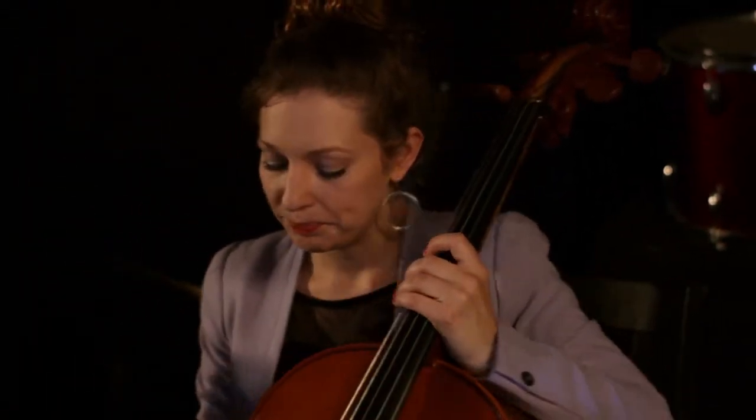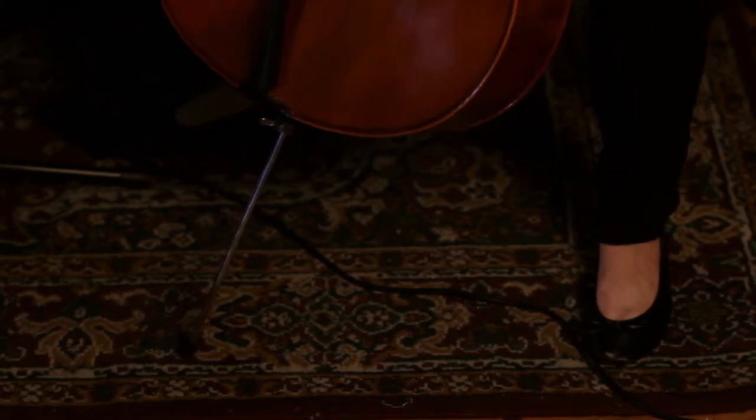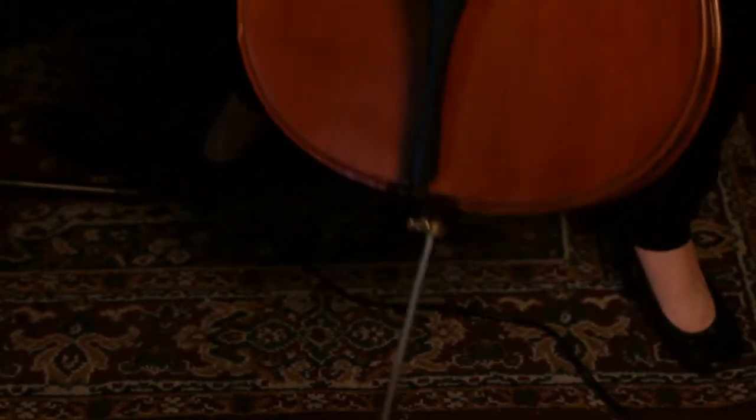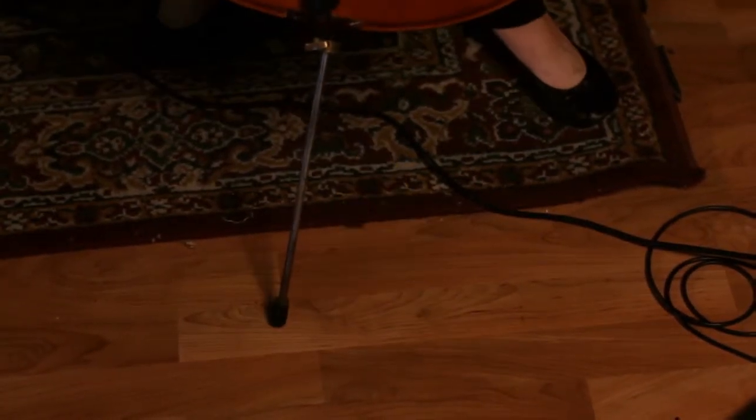Also important: sometimes the end pin slips on the floor. If you have a carpet to practice on, that's great, because the carpet will keep the cello from moving. But sometimes you have a wood floor. If that's the case, you might want to take something heavy and put the end pin against it, and that will keep it from slipping when you play.